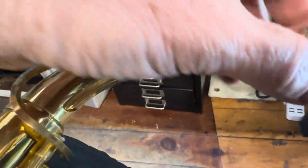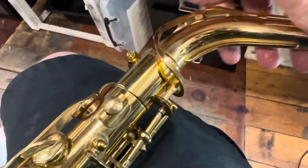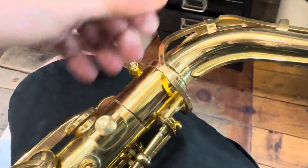That pad seems to be good and the cork's good. So we need to get rid of the neck problem so that we have a nice seal in the neck.